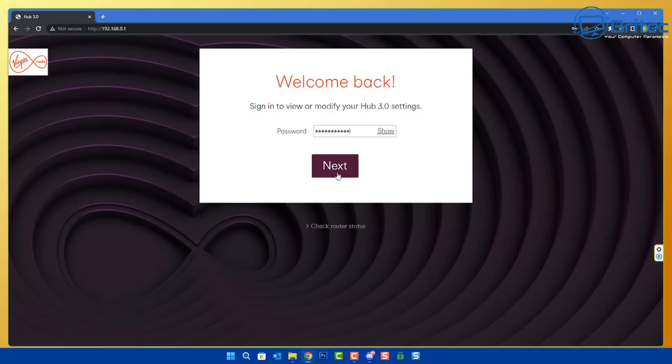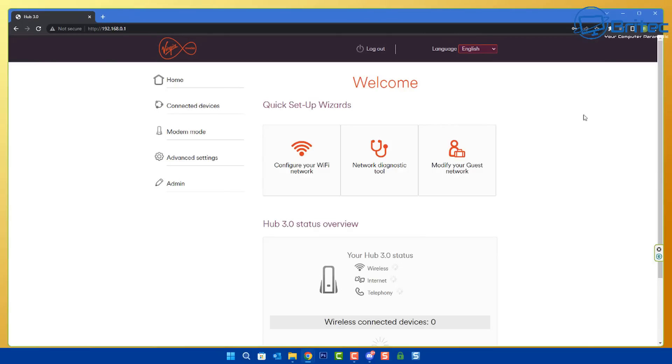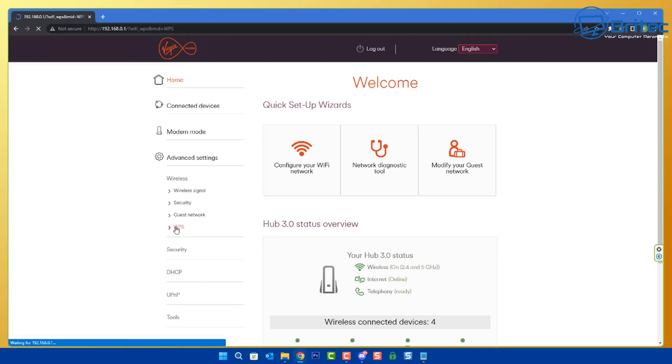If you can't remember your password, it might still be the default password stored on the label on the bottom of the router. If you've changed your password and don't know what it is, you may need to reset your router back to default settings. Once you're inside the menu system, go into the advanced settings, then into the wireless section, because that is where this feature is stored. Click on wireless, then go for WPS inside the wireless section.